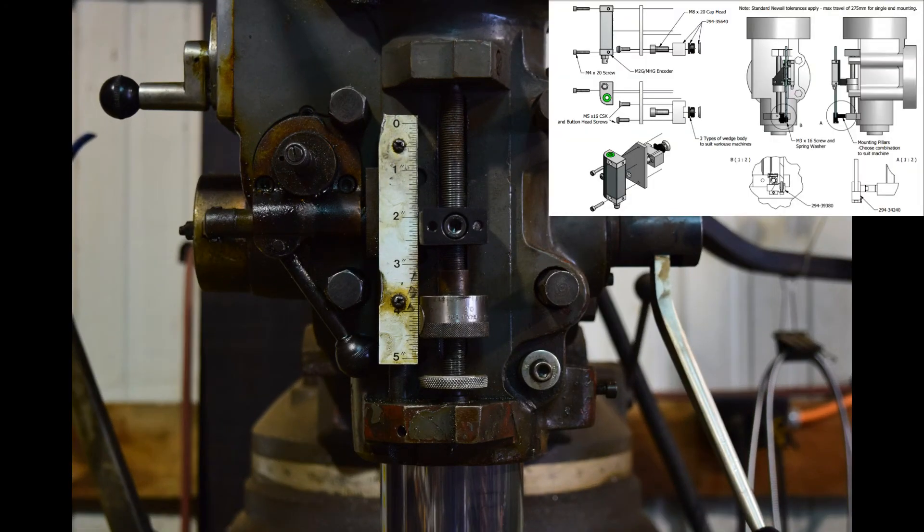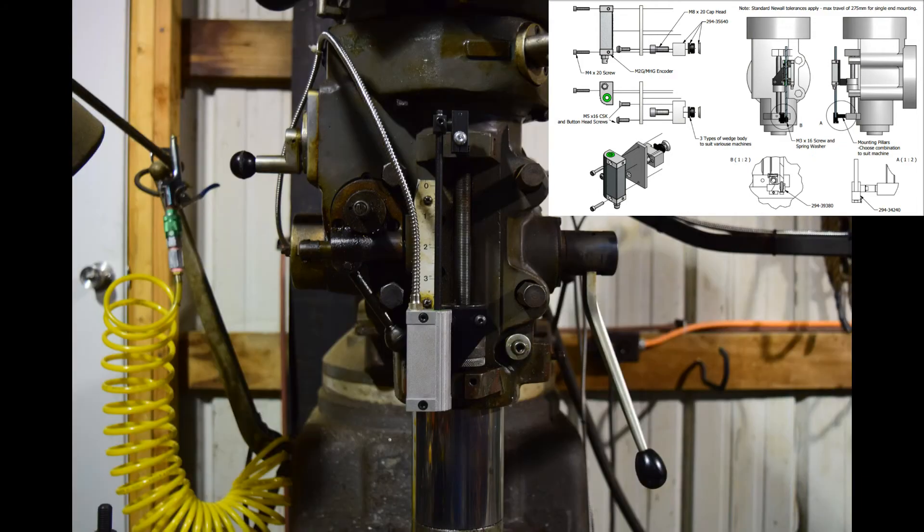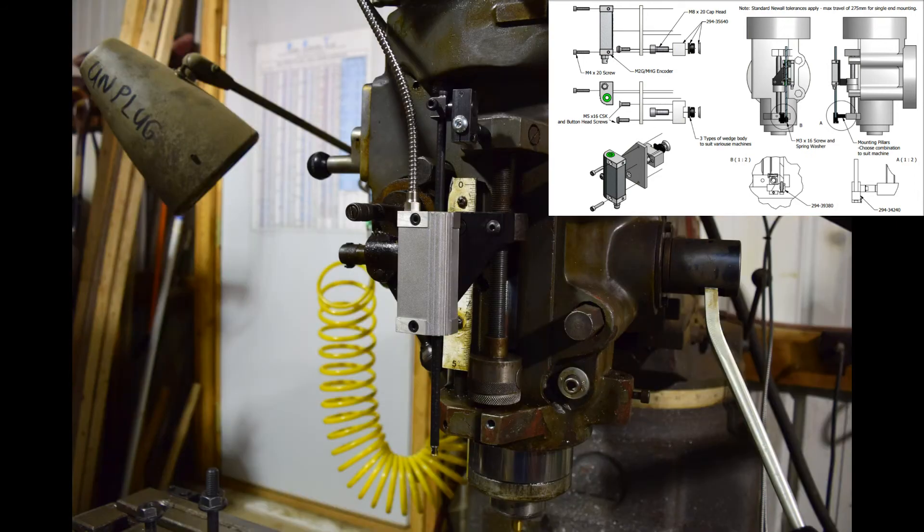Next, we will mount the quill or our Z-axis scale. There are three sizes of wedge bodies included in this kit to suit various machines. Take the cap head screw, fixing clamp, and wedge and install them on your mill. As per the drawings with the mounting kit, the mounting plate will attach the fixing clamp, then the reader head, to the mounting plate with the included hardware. The last thing to do is put the scale through the reader head and support assembly so that you can transfer punch to drill and tap for the pillar.